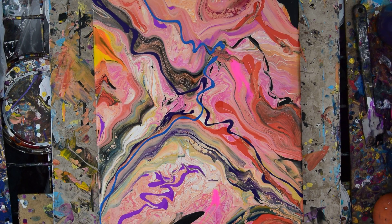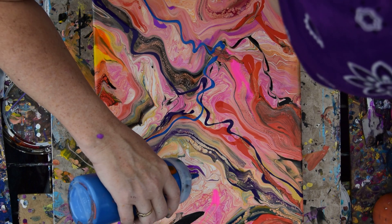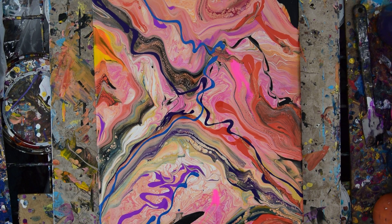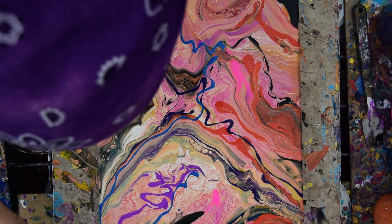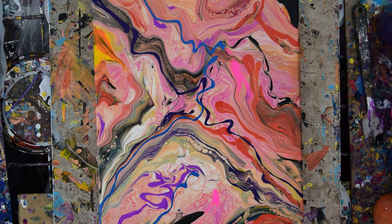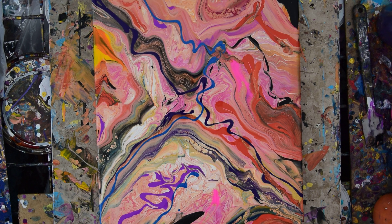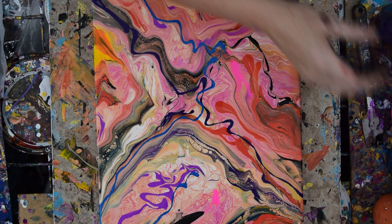So I'm just going to let it become an abstract expressionist piece of artwork, and I'm not going to whine about it. Even though I just sort of swiped that. So what else do I want? I want some lighter orange.